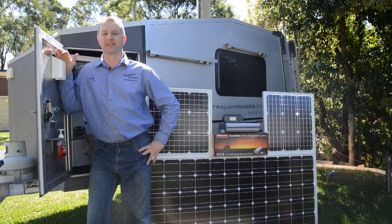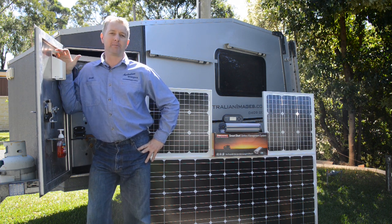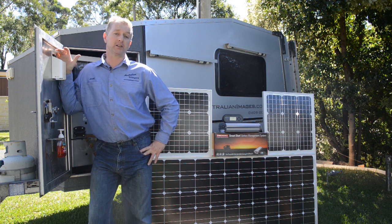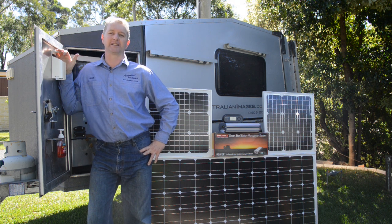G'day and welcome to the electrical installation for DIYcamper.com.au. Today I'll be setting up the camper trailer with 280 watts of solar panels, a Red Arc battery management system and a deep cycle gel battery, all designed to power the fridge and lighting systems for several days without access to mains power.